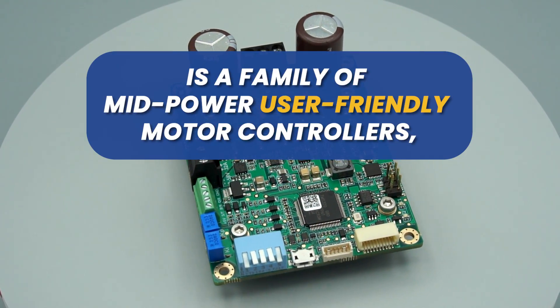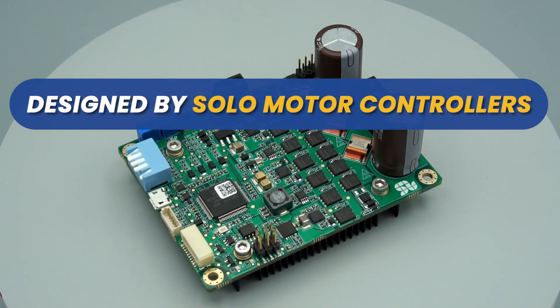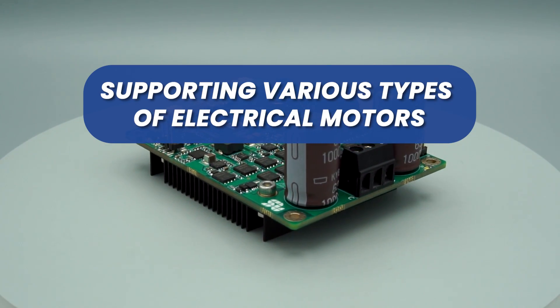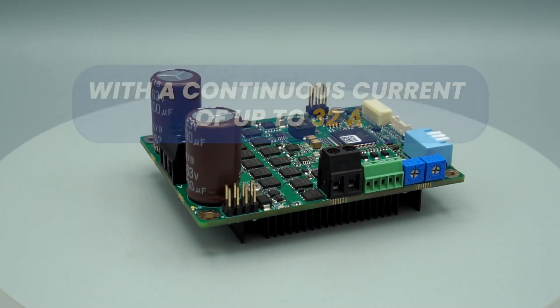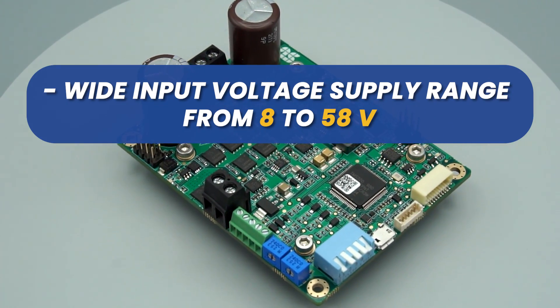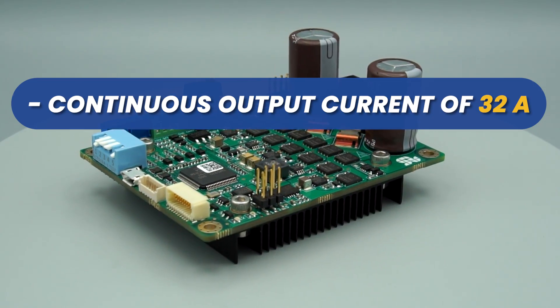Solo Uno is a family of mid-power, user-friendly motor controllers designed by Solo Motor Controllers for a wide range of applications, supporting various types of electrical motors from 8 to 58 volts with a continuous current of up to 32 amperes. The main features of Solo Uno are a wide input voltage supply range from 8 to 58 volts and a continuous output current of 32 amperes.